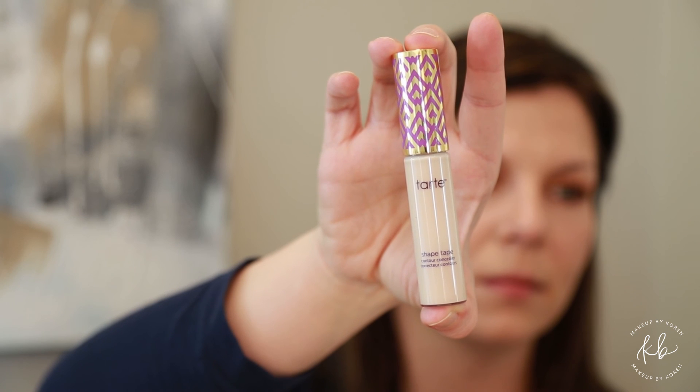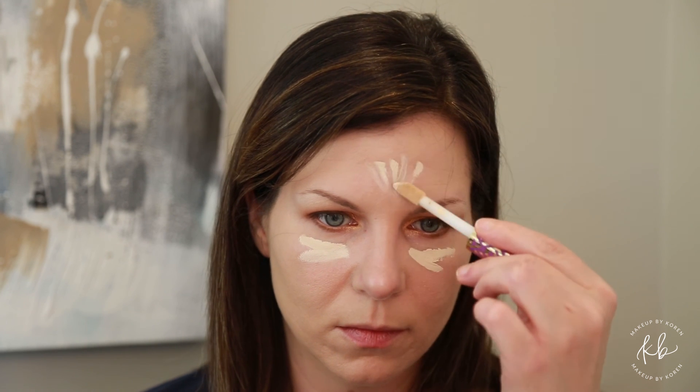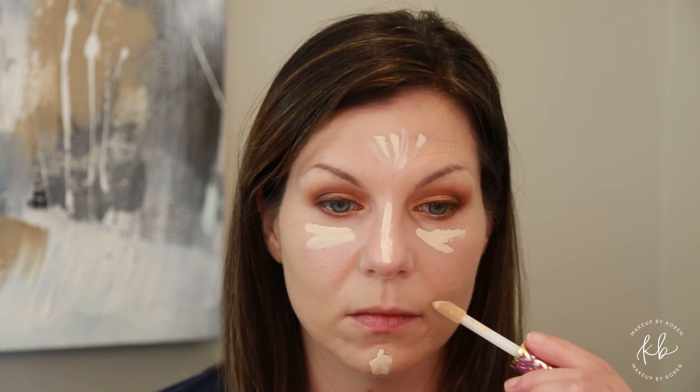Using Tarte Shape Tape in fair, put this concealer under your eyes, down your nose, on your forehead, and on your chin just to highlight those areas. On a damp beauty sponge, start patting in and blending in all your concealer — use a patting motion, not sweeping, so you don't wipe it away.